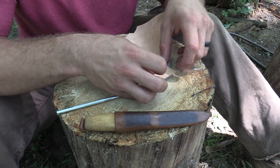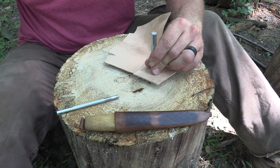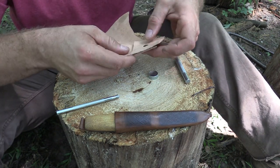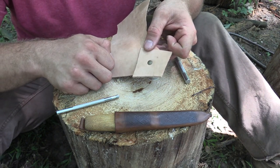If you're worried about your rivet being too loose, you can go back in. But once it's pretty much set, that's it — that's going to be where it's at. That's how easy it is to set a rivet.